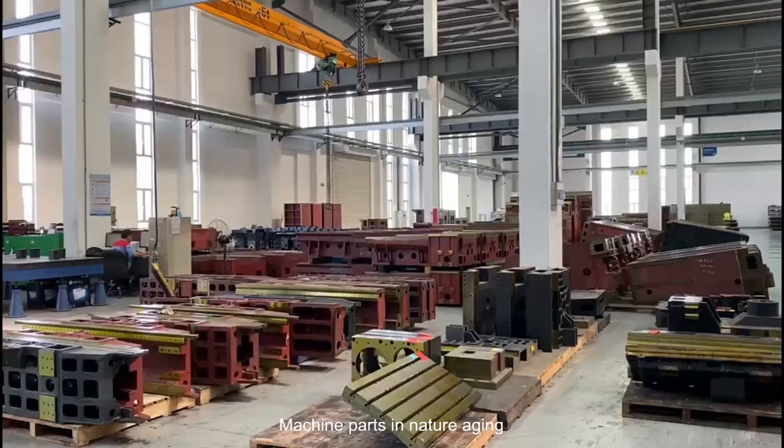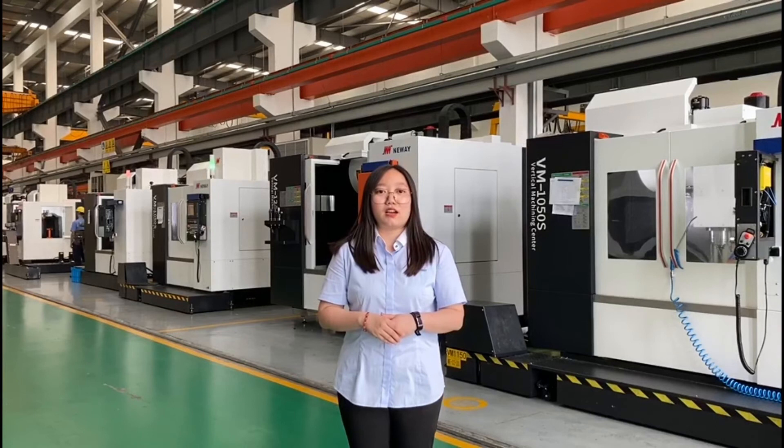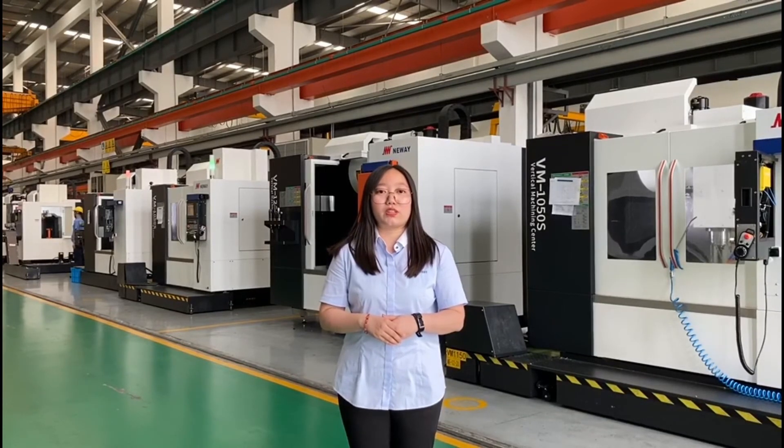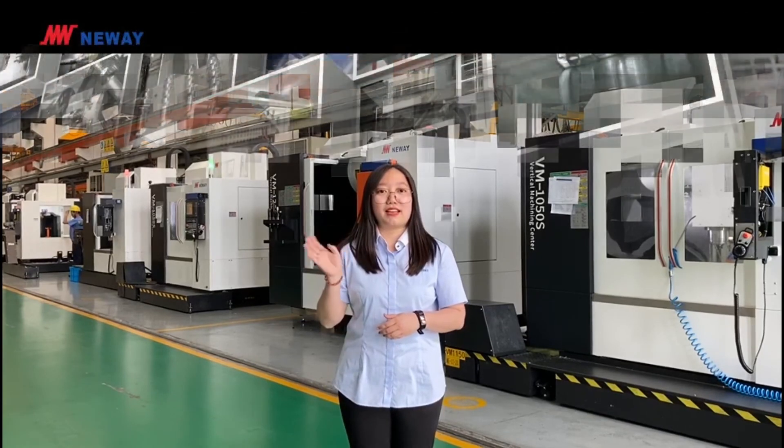Machine parts undergo natural aging. The VM1050S will be your fantastic machining center. If you have any questions, please contact us at any time. Thank you for watching this video. I am Jia Hui. See you next time. Bye-bye.